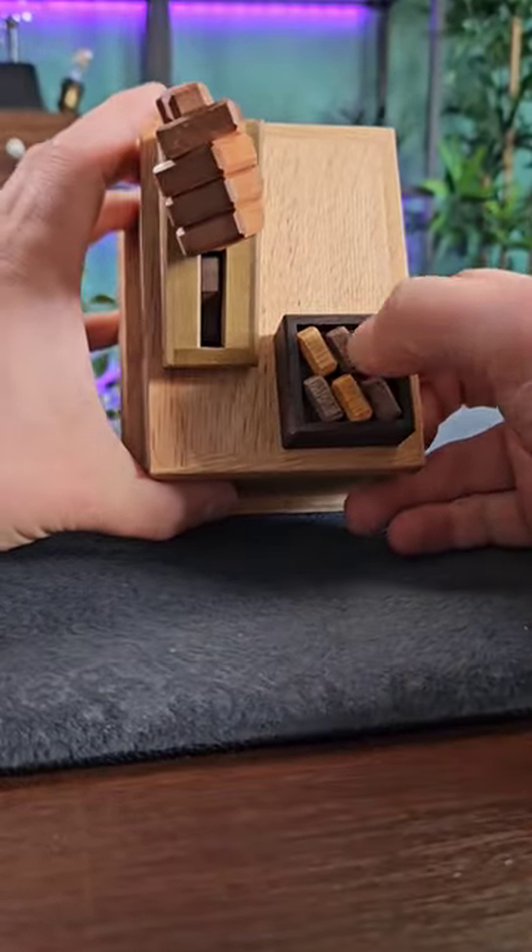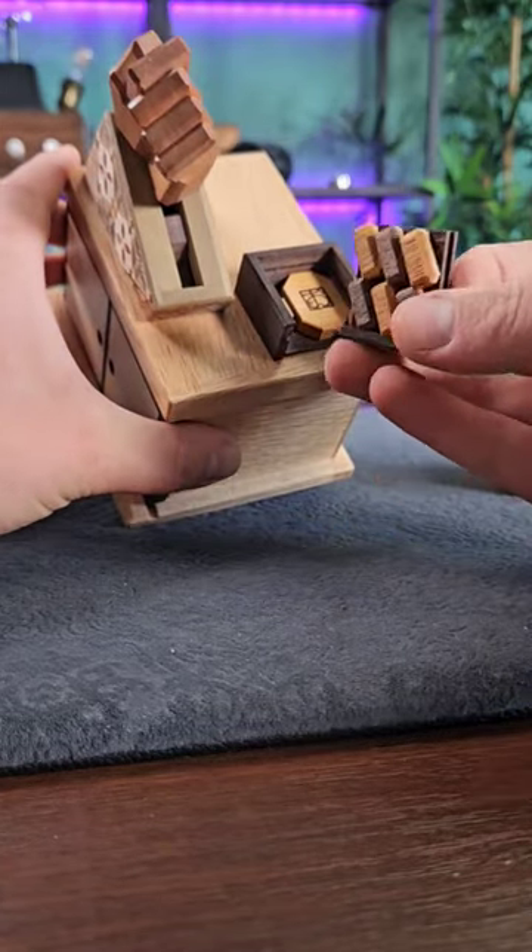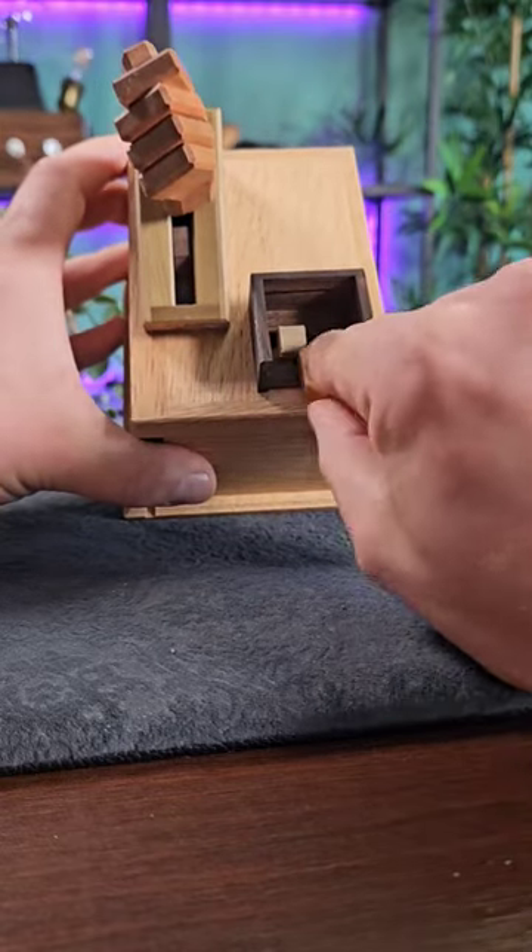Up the top here there's no buttons to push, but there is something hidden. You can slide this panel right off, and on the inside we reveal a wooden piece and also a catch.